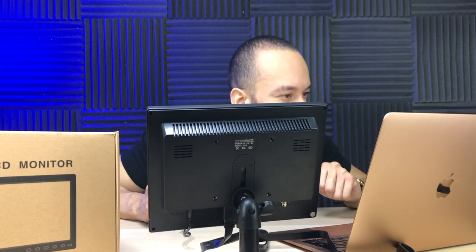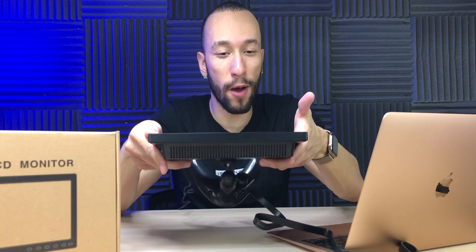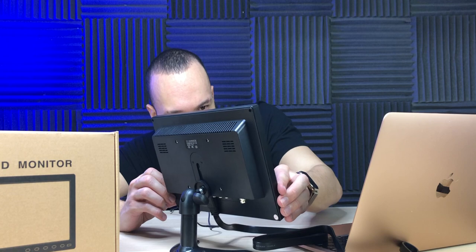Looking at them side by side, the color reproduction is actually really good — not quite as sharp as on the retina display on the MacBook, of course, because of different resolutions, but the color is looking good. I don't really see any differences. The viewing angles are actually pretty good too, unless you have it at an extreme angle where it does get a bit washed out. But if I'm looking at it from the side I can still see it. It's still looking good from all the angles — I'm impressed.